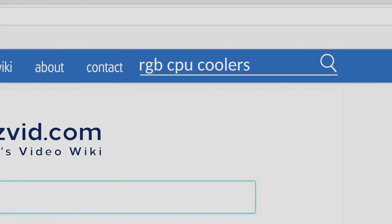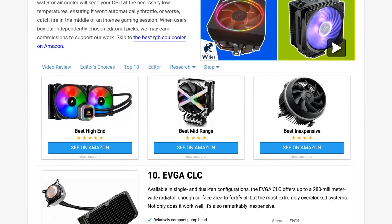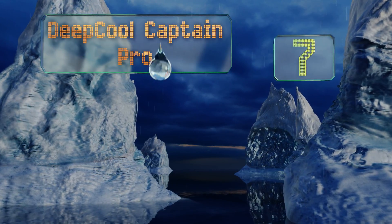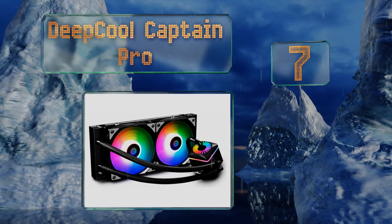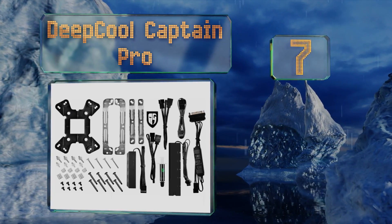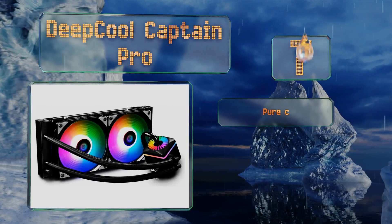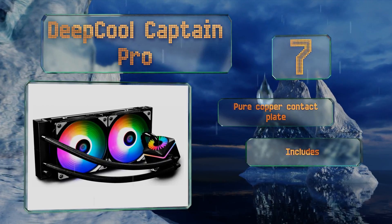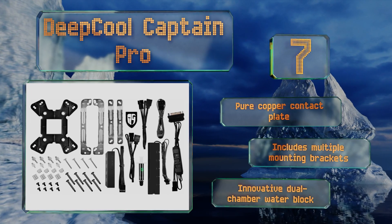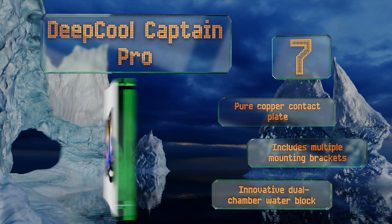At number seven, not every model features dual addressable plugs, which makes the Deep Core Captain Pro one of the best looking on the market. The package comes with a standalone wired controller as well as a five-pin hub to slightly expand your PC's lighting system. It includes a pure copper contact plate, multiple mounting brackets, and an innovative dual chamber water block.